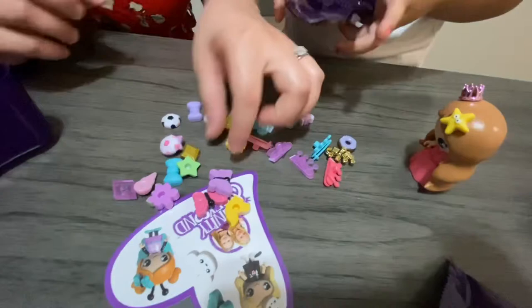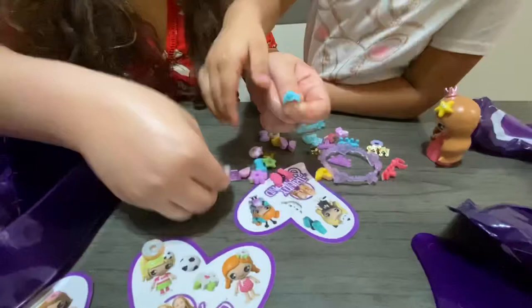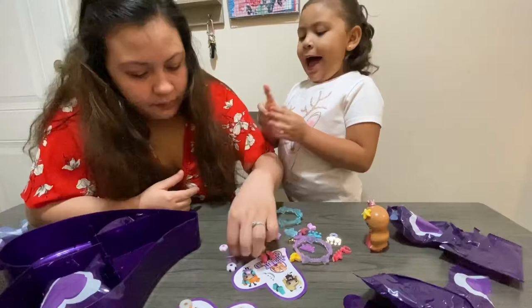And this is everything that we got — a soccer ball. We got a ring for Autumn. So you can actually change your rings. This one can come with a soccer ball. So this is not only for the hair, this is for the rings too. It comes with a soccer ball and a star and a bow.